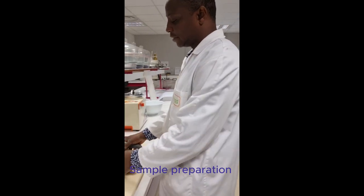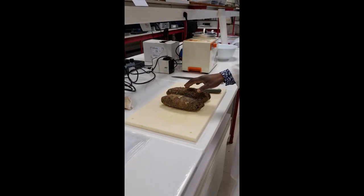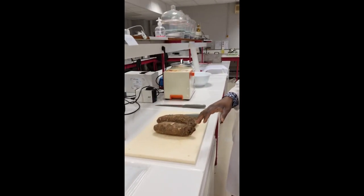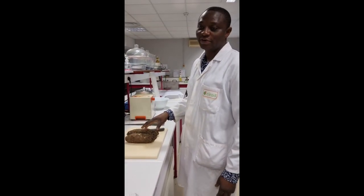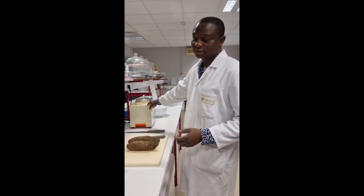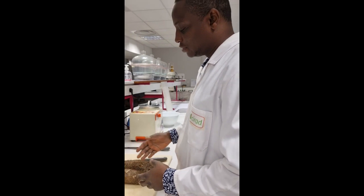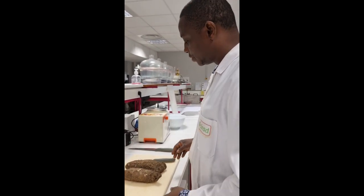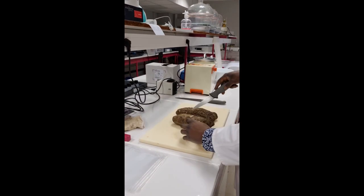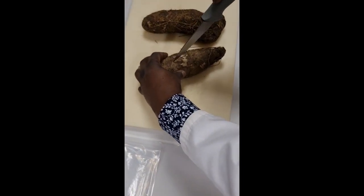We have two tubers and the weight of the two tubers is around 1100 grams. Our aim is to produce about 450 grams of fresh yam so that we can steam it and pound it. We hope that by the time we cut this into size we'll have enough for the experiment. We divide each of the two tubers into two equal parts and cut them this way.